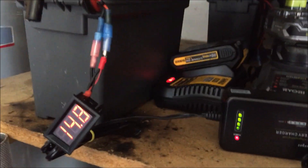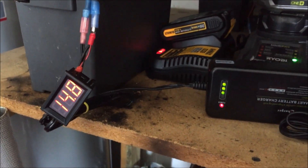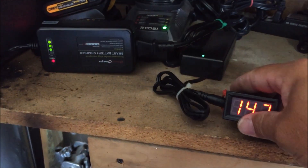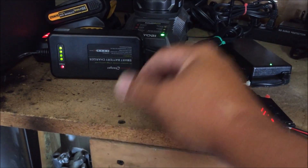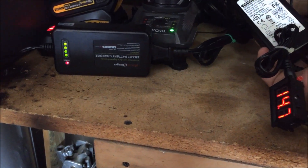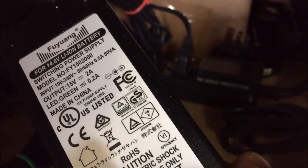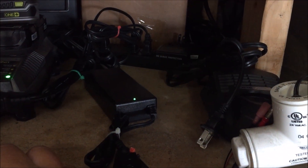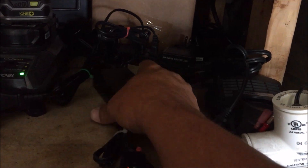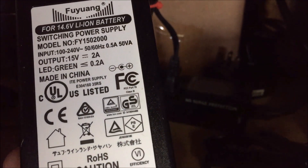That battery is the exact same setup as the one I just showed you. This is another charger — I had issues finding a good charger that would actually charge these batteries. This one is a 15 volt 2 amp, and I'd definitely recommend it. I went through three or four chargers before finding one that worked.